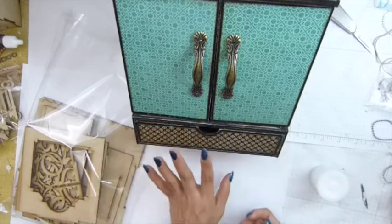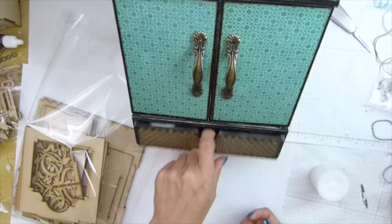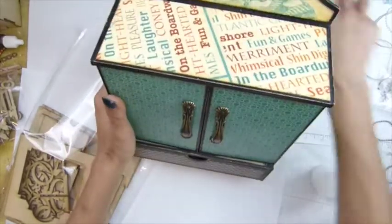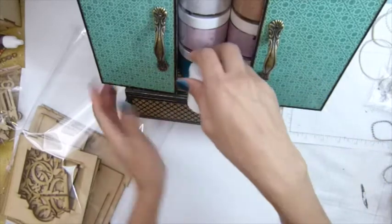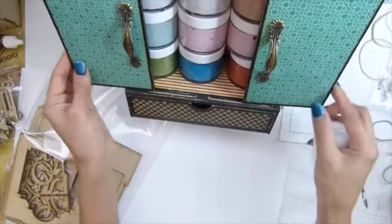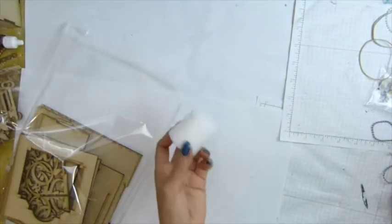When you use mold parts you can't really tell at first, but if you leave it overnight, in the morning it's stuck in there. Now mine is not stuck because I left it overnight with the candle wax and it seemed to work. So don't use mold parts anymore, guys. I wish I could have done this sooner, but I did let you know.